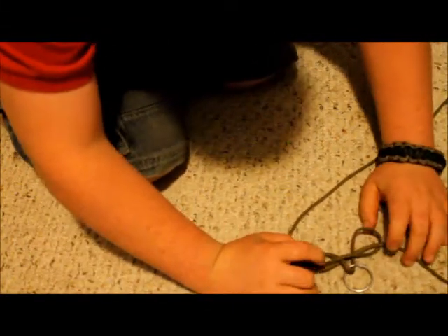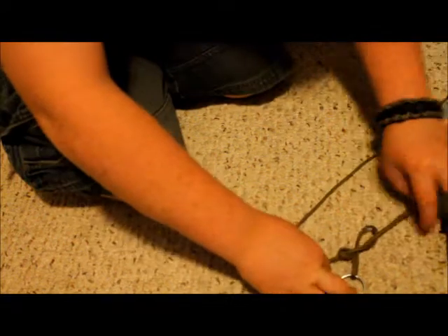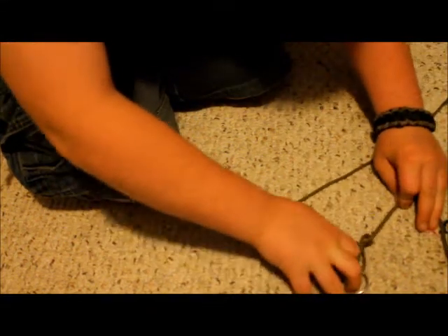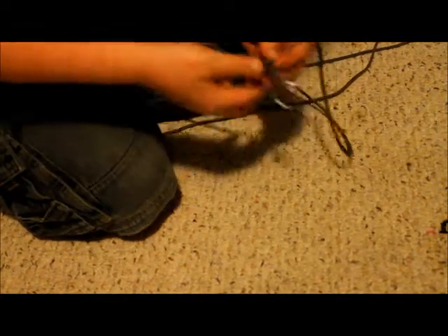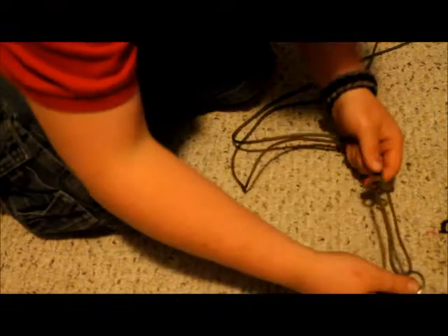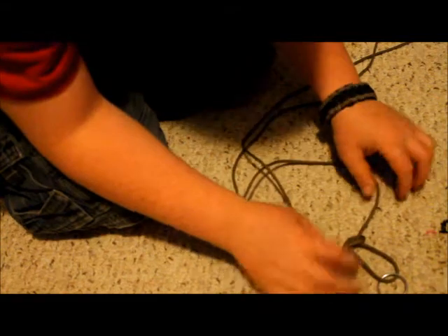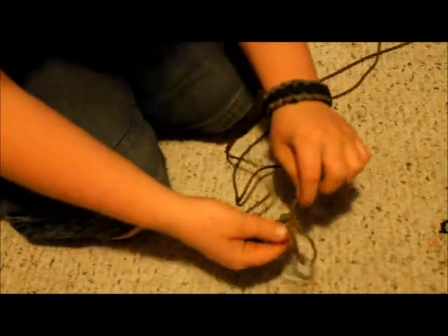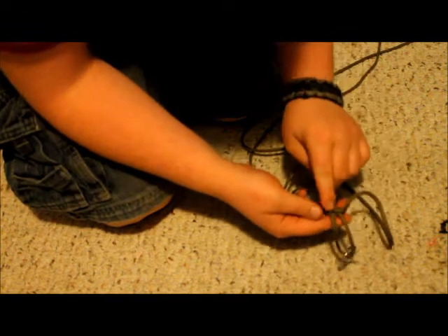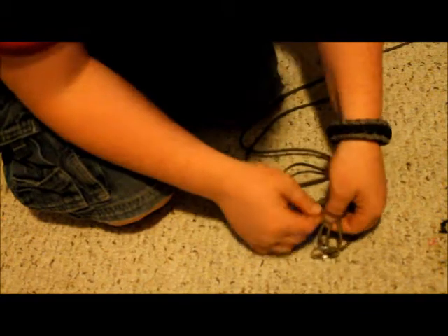Just like that. And then this is always the hard part because sometimes it will tighten up down to here, so go like that and have something to hold it down with. You go under like that — see that? If it doesn't have that bump right there, it means you go under it like that.